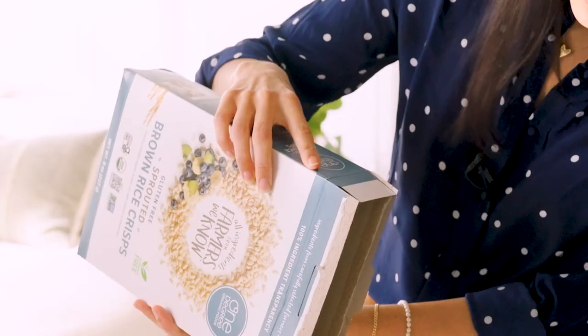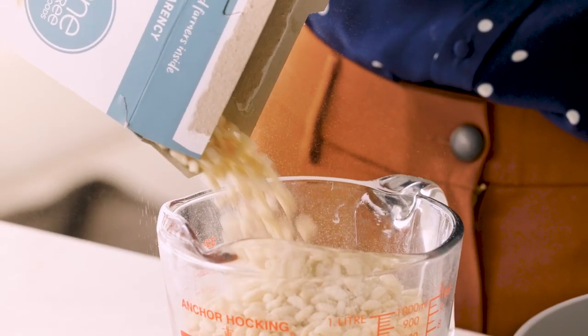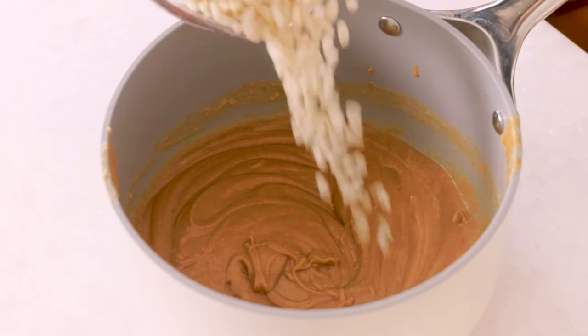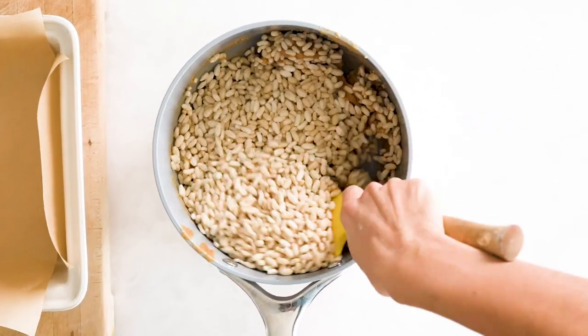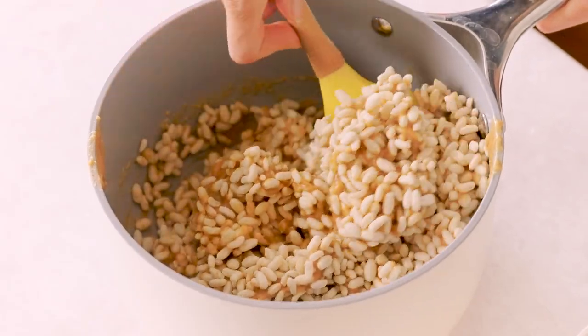We're going to need three cups of brown rice crisps for this recipe. Now we're just going to add this to our peanut butter mixture and stir to combine. This is sort of acting like our marshmallow base in a typical traditional rice crispy square, but of course ours is a peanut butter version.